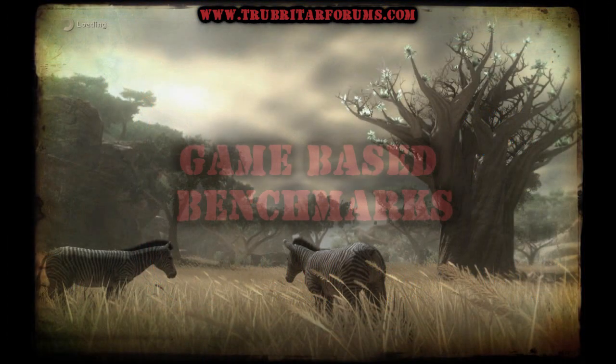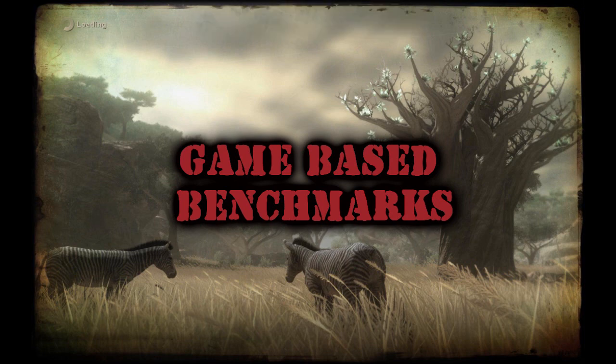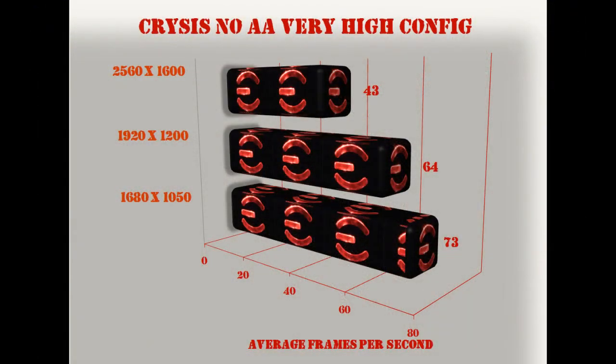With all that said, the 3DMark Vantage score points are all well and good, but this particular machine was set up for game benchmarking and extreme gameplay. So let's see exactly what kind of results we can get with a couple of game-based benchmarks. Let's run this configuration through the Crysis benchmark with no anti-aliasing under very high settings.